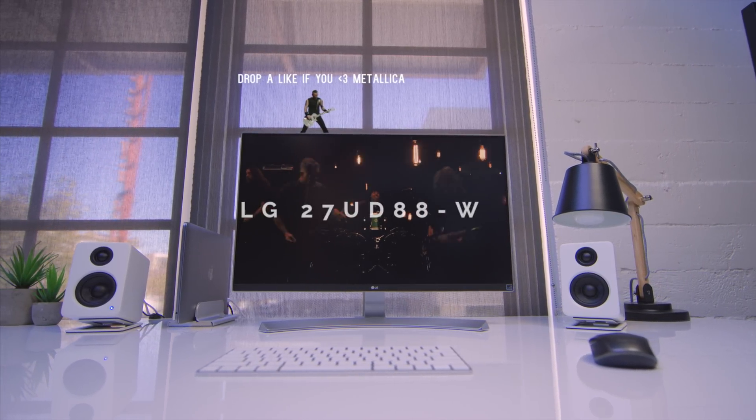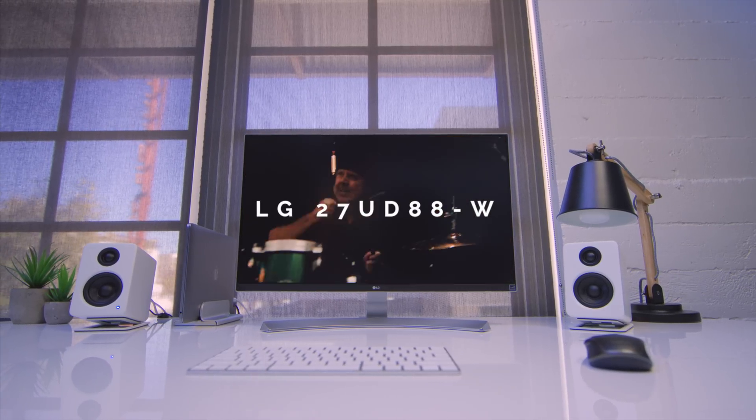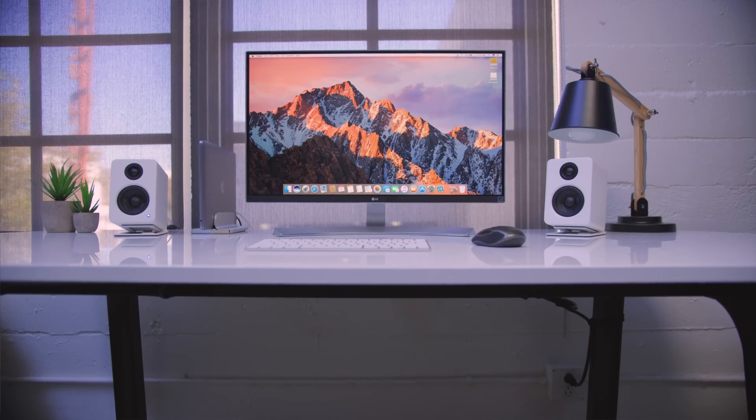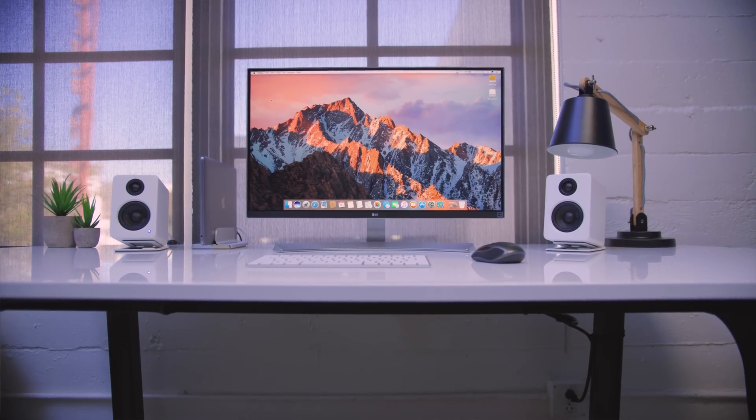So without a doubt, the centerpiece of this setup, aside from the MacBook Pro, is LG's 27-inch 4K USB-C monitor. What's special about this is the USB-C functionality essentially turns the monitor into a giant hub, which is awesome.